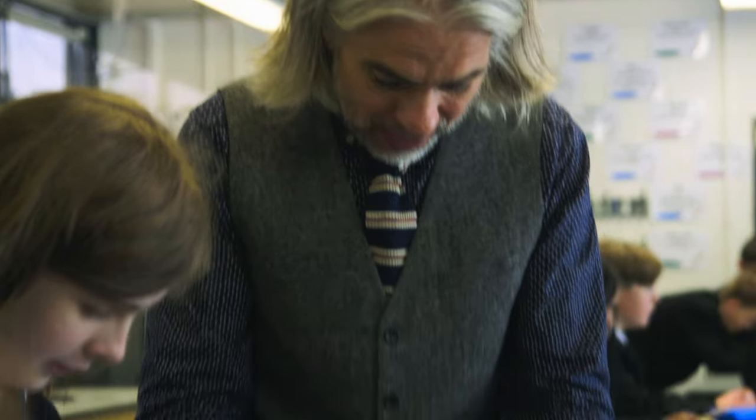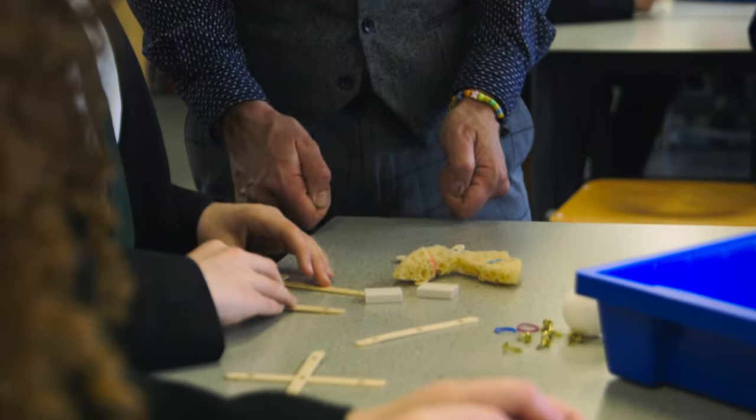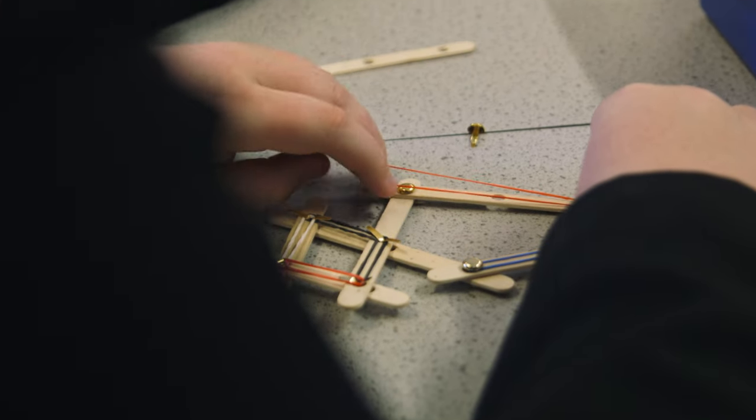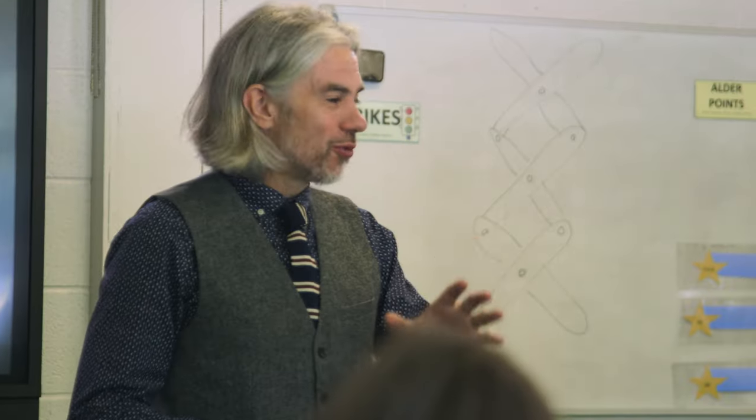What you need to do is somehow make this longer so when you shut that it still shuts that. We've got students putting rubber bands on so when they've picked their object up and they let go, the bands open their scissors back up again.